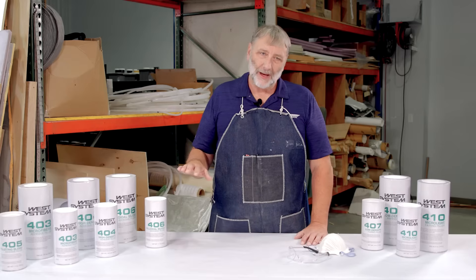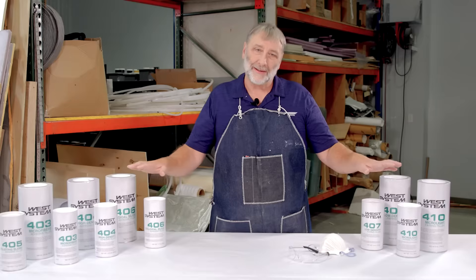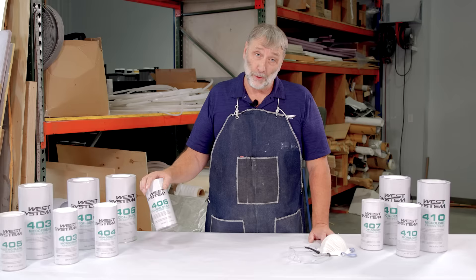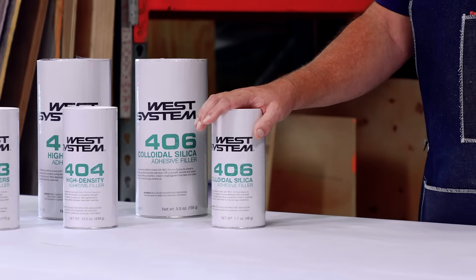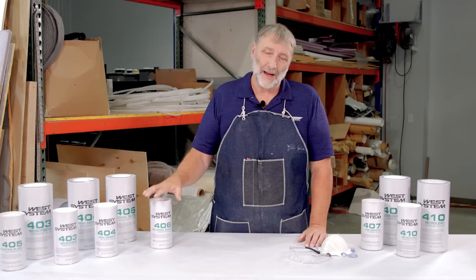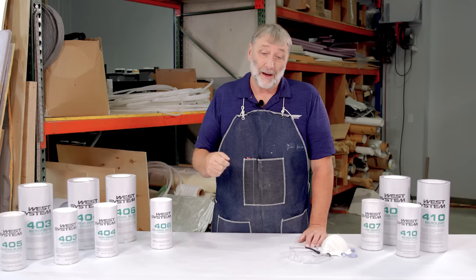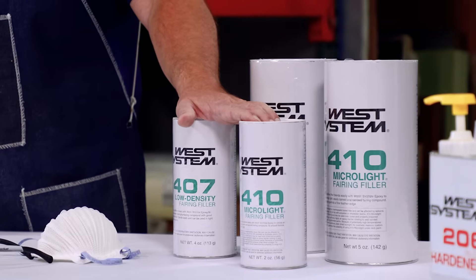In our West System line we have two types of fillers: adhesive fillers and fairing fillers — two different categories with multiple products in each. The 406 is probably the most prominent one; it is a colloidal silica, also considered a fumed silica, not a crystalline silica. Crystalline silica would need special safety equipment to work with. All the other fillers have a little bit of other materials in them — multiple different particles to make them easier to mix into the epoxy, and on the fairing side, easier to sand and blend in.